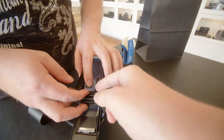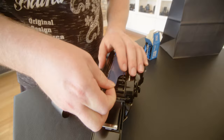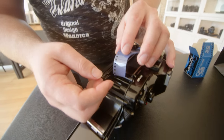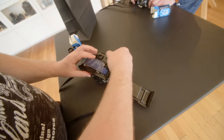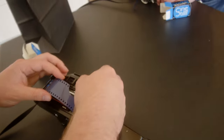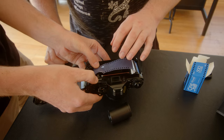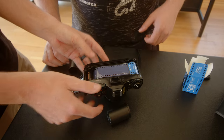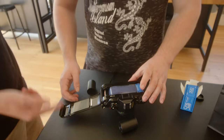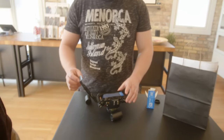The Canon A1 that Kendall was using is a little bit more difficult to load — there are a couple more points of contact that need secure fitting, otherwise the film won't load properly. Even I couldn't explain the technique; all I know is how I've done it in the past, and it even took me setting down the camera and using two hands to really get it in the right spot and load it up nicely.